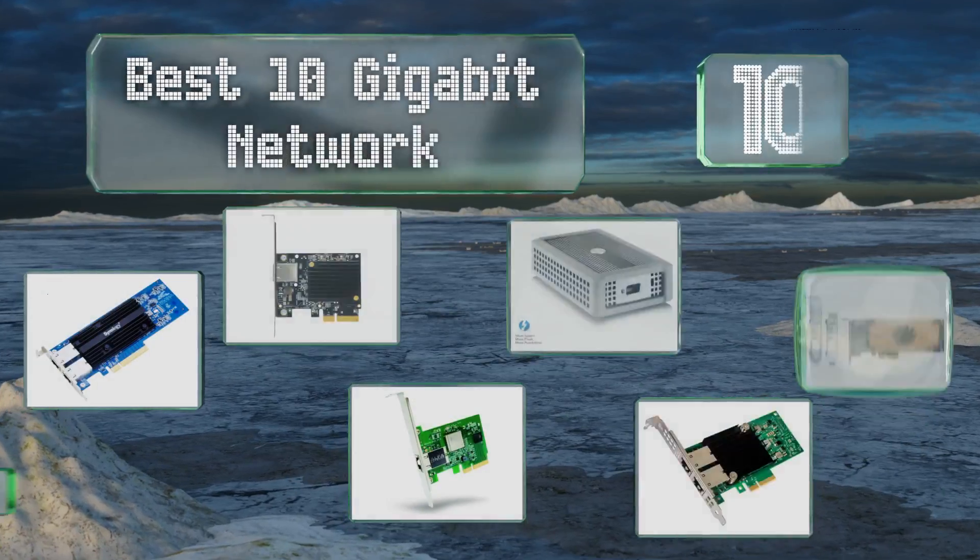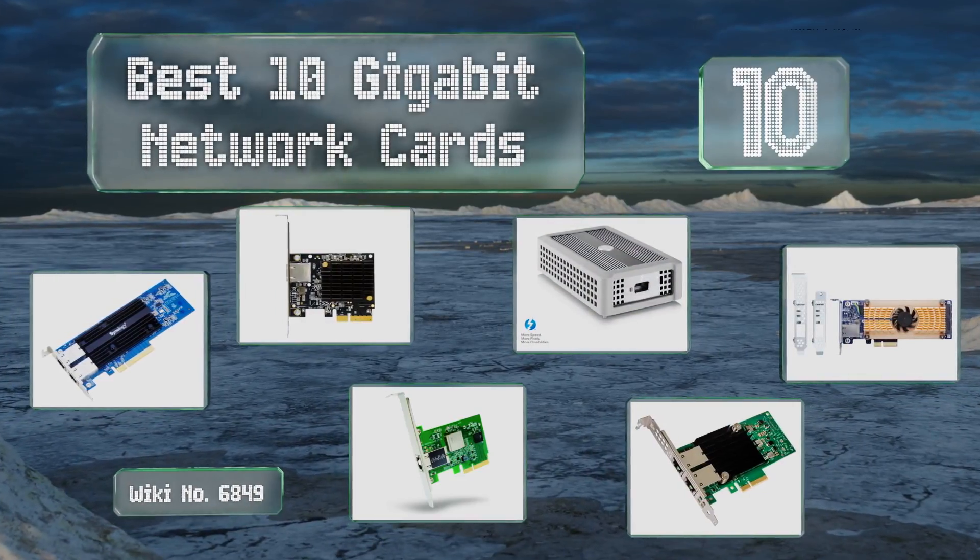EasyVid presents the 10 best 10 gigabit network cards. Let's get started with the list.